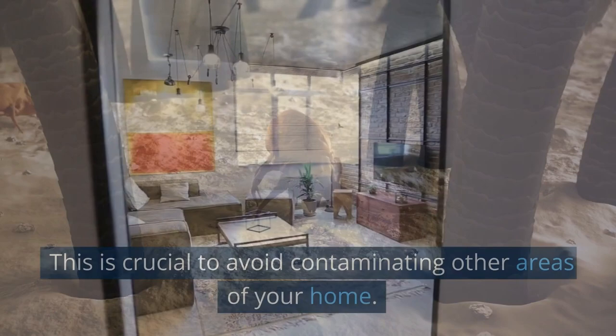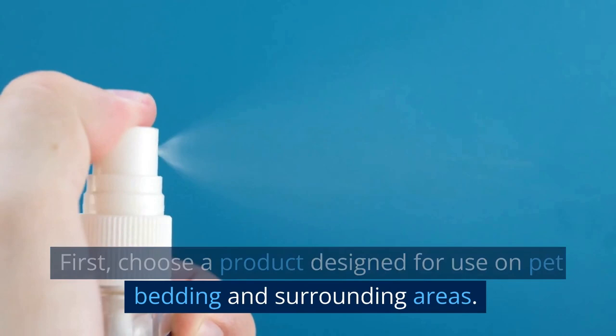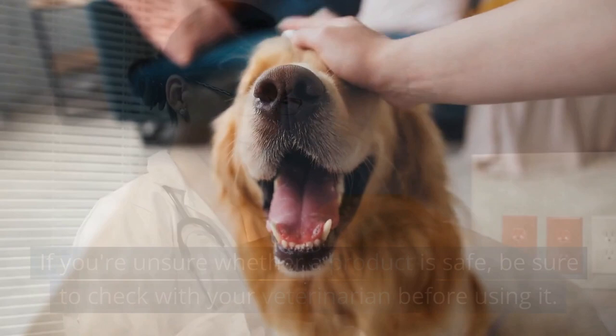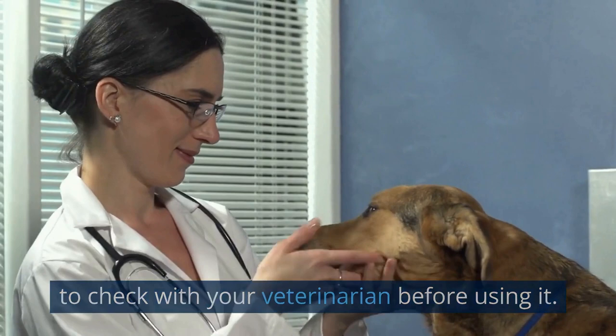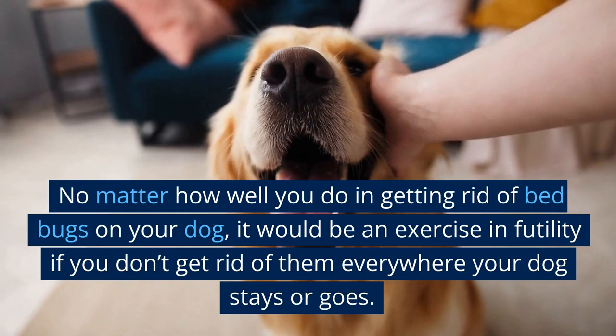You can also use bed bug sprays or powders. Choose a product designed for use on pet bedding and surrounding areas, which will be safe for your furry friend. If you're unsure whether a product is safe, check with your veterinarian before using it. Common products include sprays, powders, and foggers. Read the instructions thoroughly and follow them closely. Keep in mind that no matter how well you treat your dog, it would be futile if you don't also treat everywhere your dog stays or goes — including your car, couch, bed, and everything it comes into contact with.